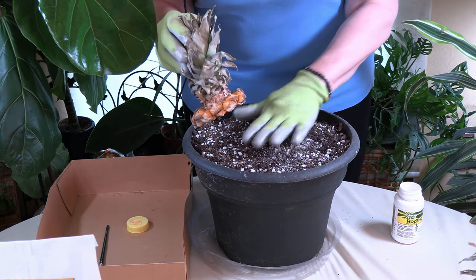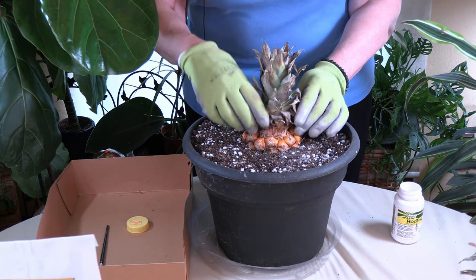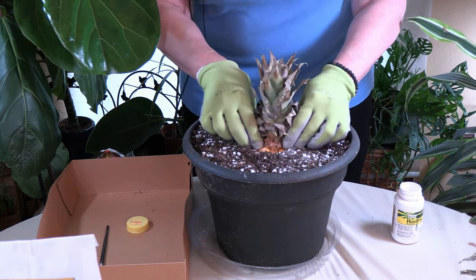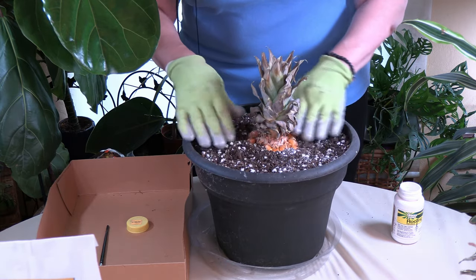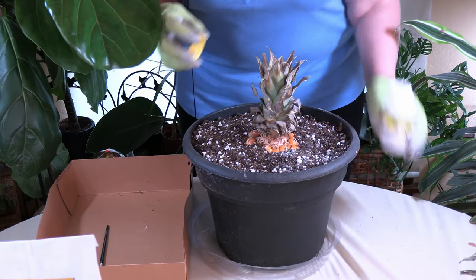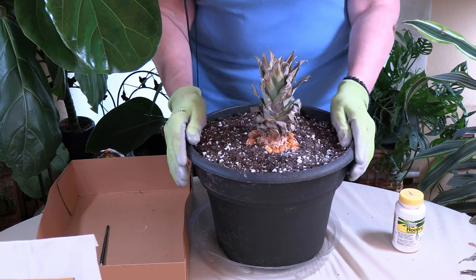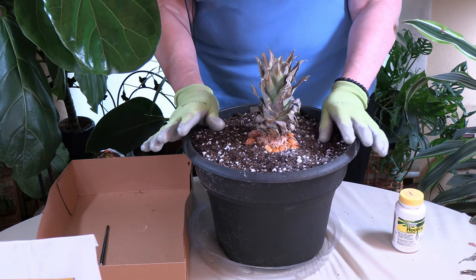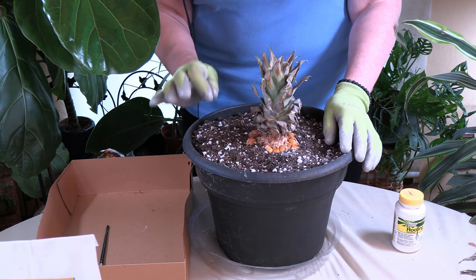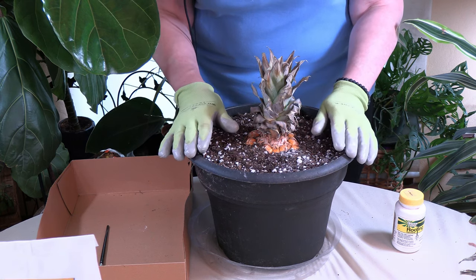This soil was pre-moistened. You want to pre-moisten the soil and then pretty much screw the top into the soil where it makes contact. Now, you'll notice this is a pretty big pot. I usually say don't use such a big pot for most plants, but in this case you really don't want to repot this once it gets going. So for the next two years, it's going to be staying in this pot.